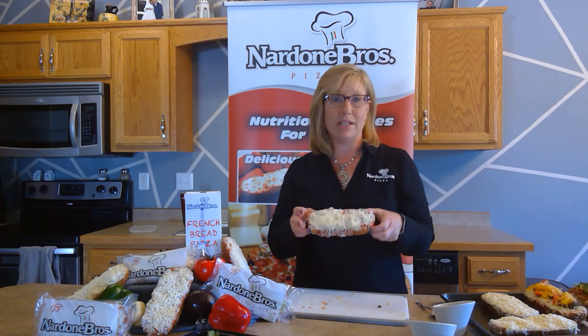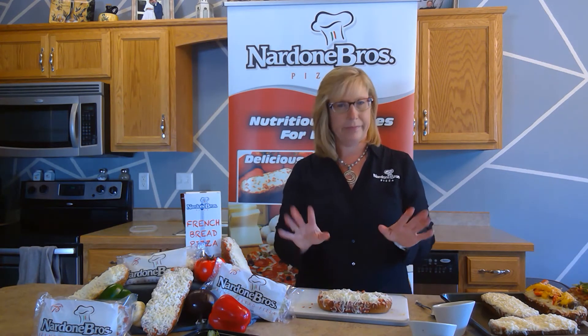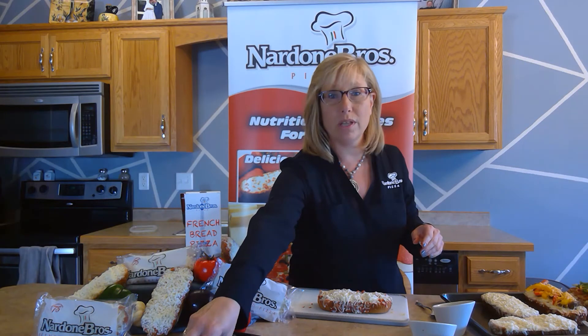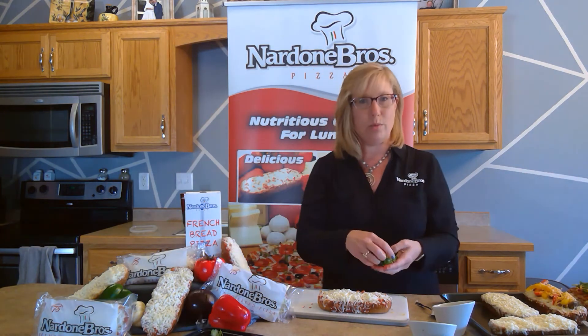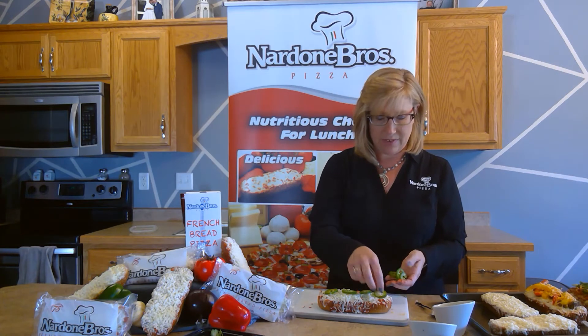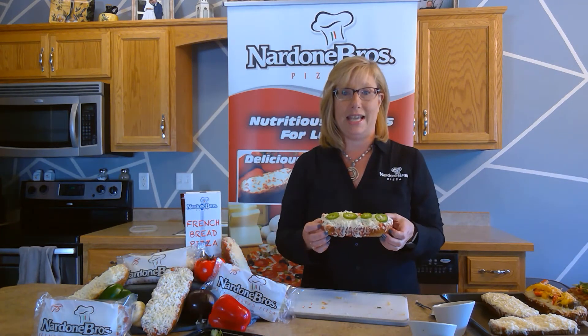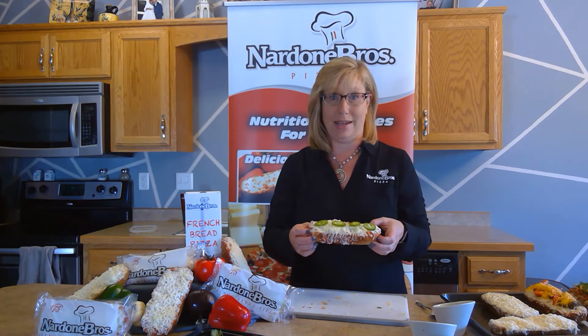If you want something different for your pepperoni and just want to spice it up a little bit, one thing that works really well is our pepperoni with just some jalapeños on top. That's it — nothing else. Very simple, very basic, but if your kids love that spice and kick, this is a great option.